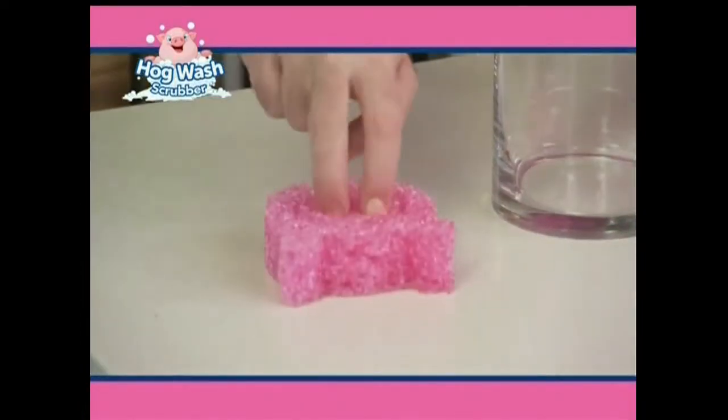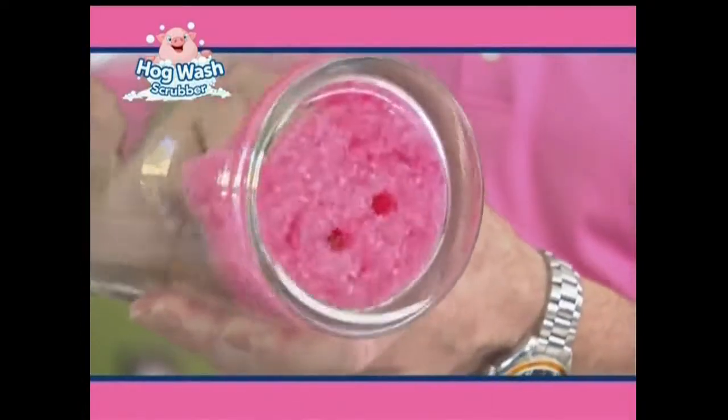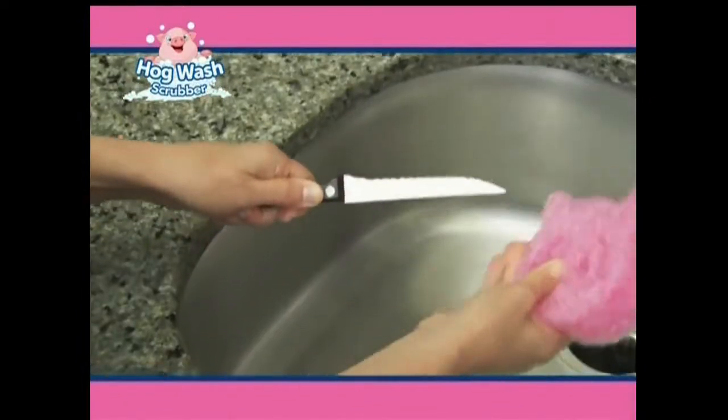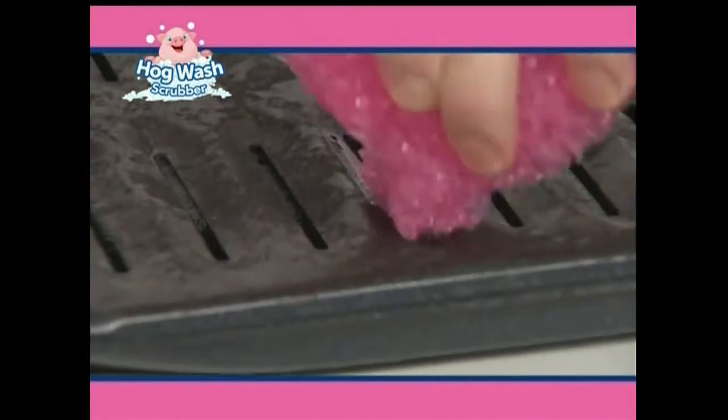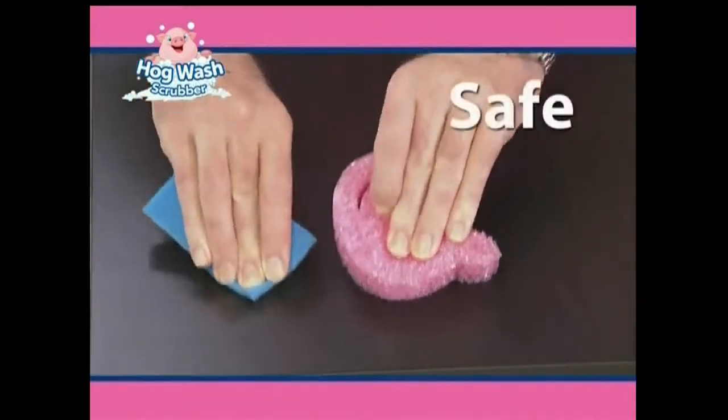The Hogwash has specially designed holes for cleaning to the bottom of a glass or a vase, and it cleans both sides of cutlery at once. The ears get into nooks, crannies, and crevices quick and easy, and Hogwash is safe on delicate surfaces.